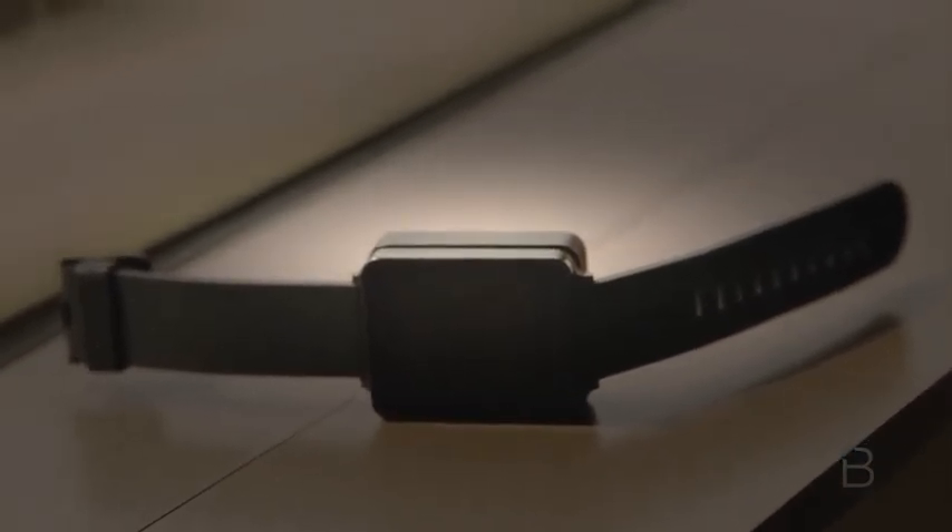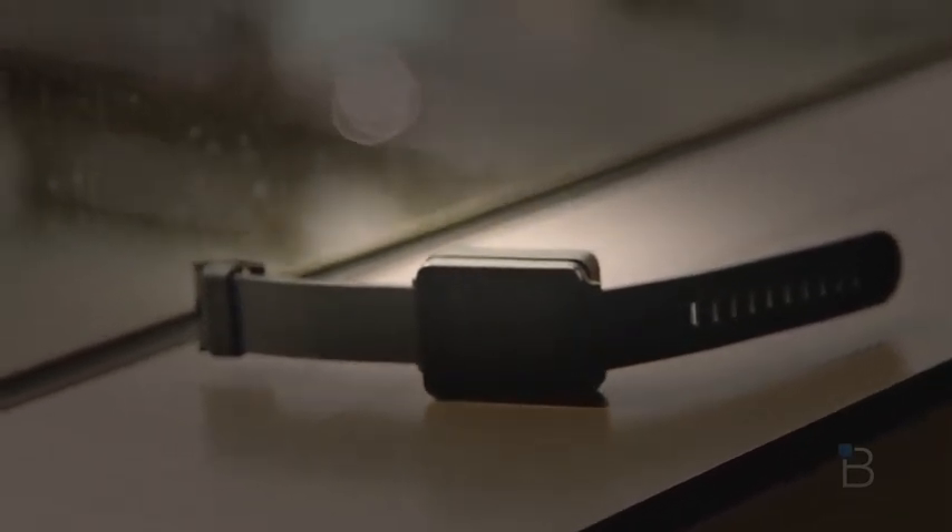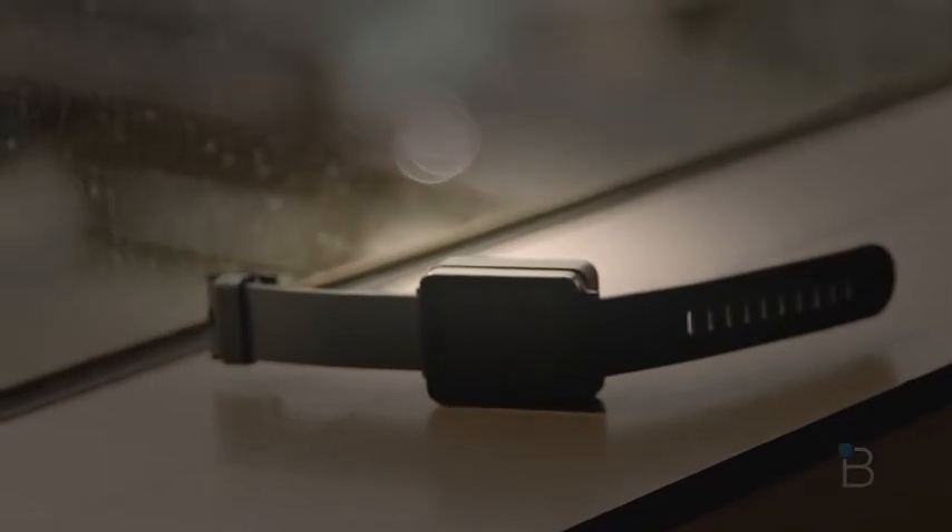The overall design of the LG G Watch is similar to the majority of smartwatches already on the market. It's square and basic. The G Watch feels great on the wrist thanks to its rubber watch band, though you can also change the watch band if you'd like. There's really not much to look at other than the screen — there aren't any buttons or heart rate monitor like the one offered with the Gear Live.